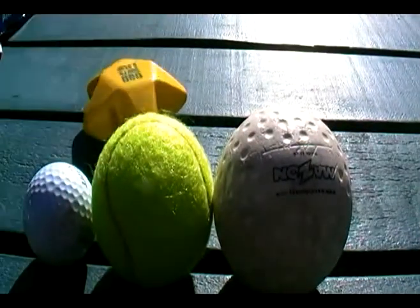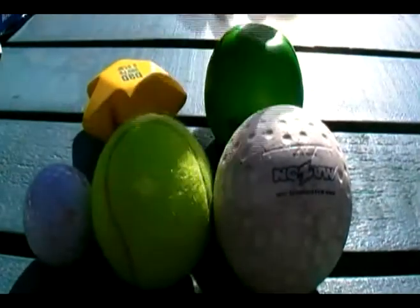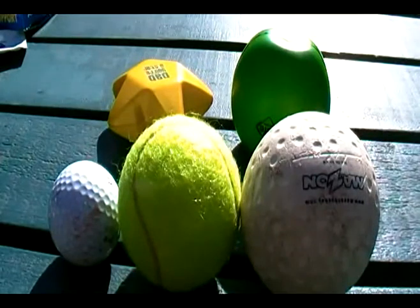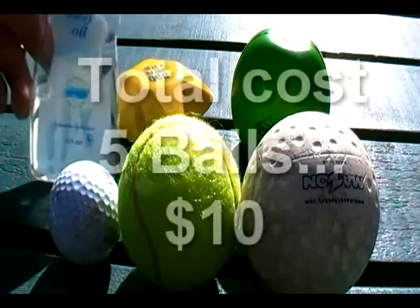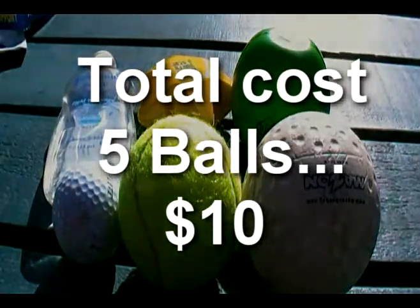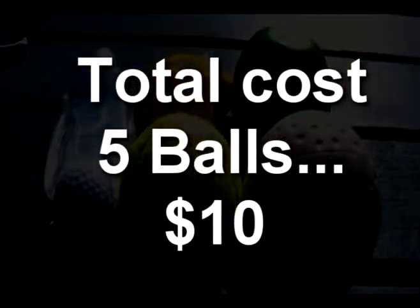These five tools are inexpensive and will do the trick. We should never forget a good massage oil — baby oil from the supermarket works great for massaging with all five balls.